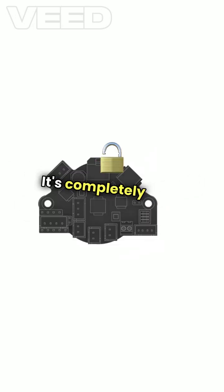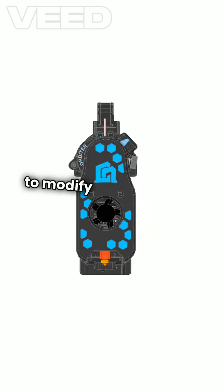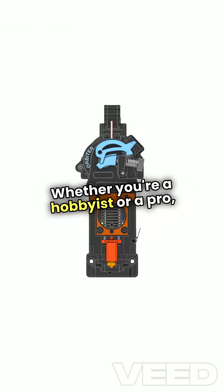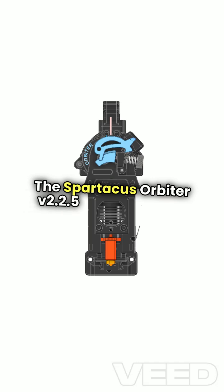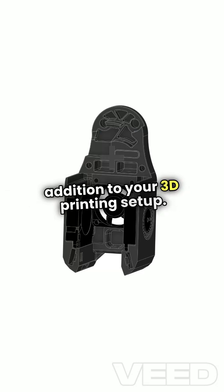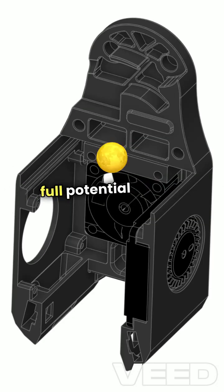And the best part? It's completely open source — you get access to CAD files to modify and expand its capabilities. Whether you're a hobbyist or a pro, the Spartacus Orbiter V2/2.5 is the ultimate addition to your 3D printing setup. Join the Spartacus community and unleash the full potential of your printer today. Have a great day.